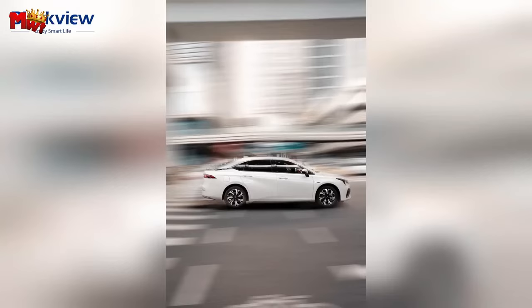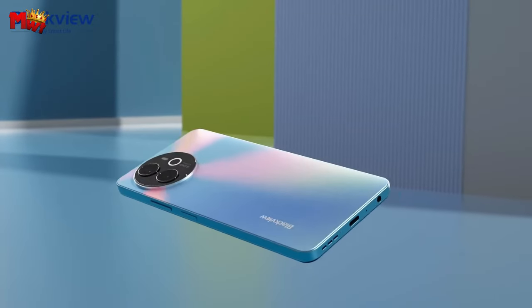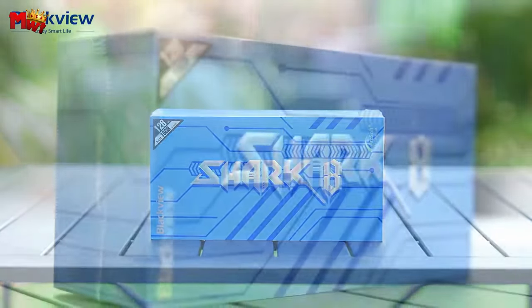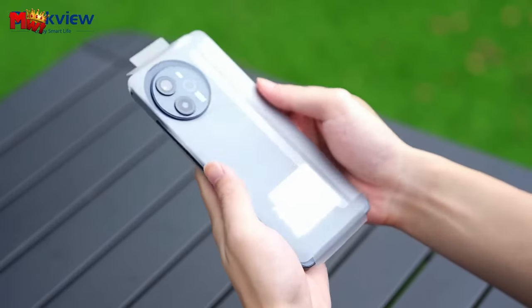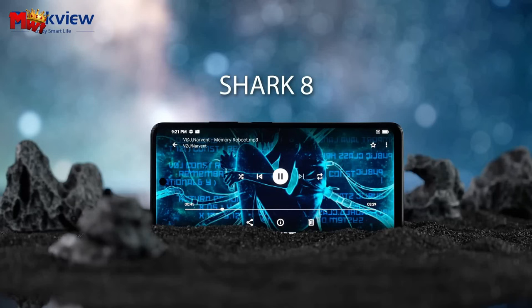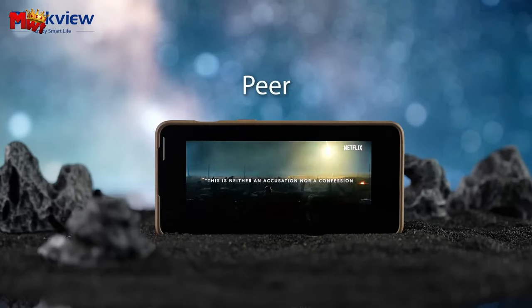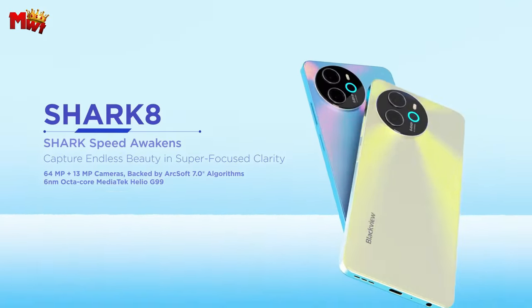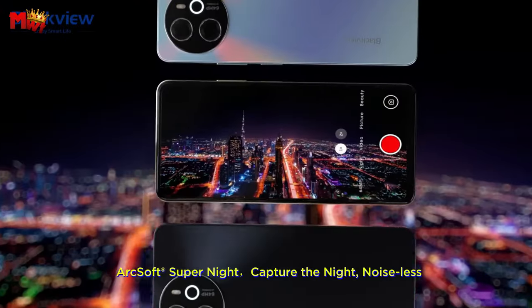Speaking of smooth, the Shark 8 doesn't compromise. With a dynamic refresh rate of 120Hz, you'll experience buttery smooth visuals whether it's a speedy animation or a razor-sharp image — it adapts to your needs seamlessly. Let's talk sound: the built-in smart K-Box speaker turns your music and movies into a soul-stirring experience. Now let's address battery life — the Shark 8 boasts a massive 5,000mAh battery, ensuring you go from dawn to dusk and beyond. And when you need a quick top-up, the 33W fast charging has got you covered.